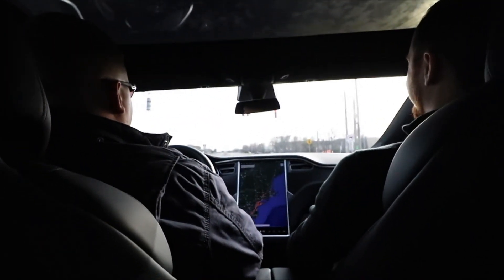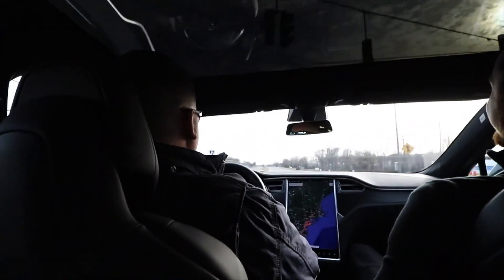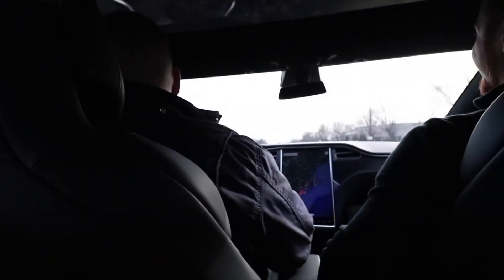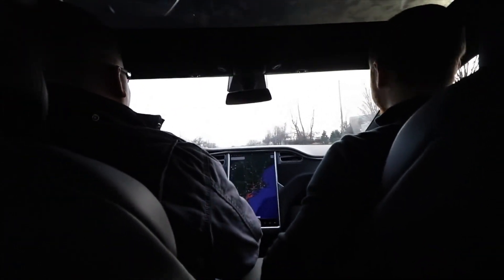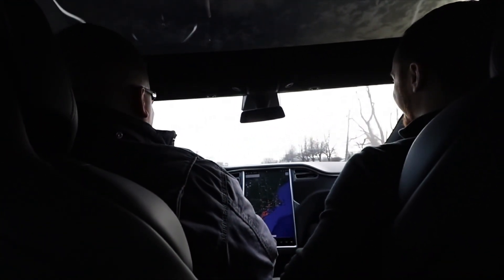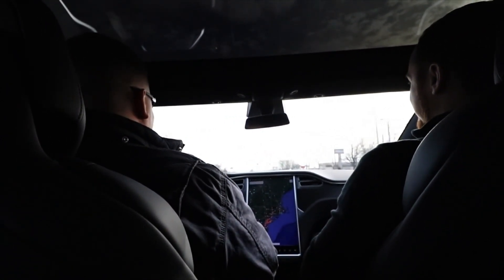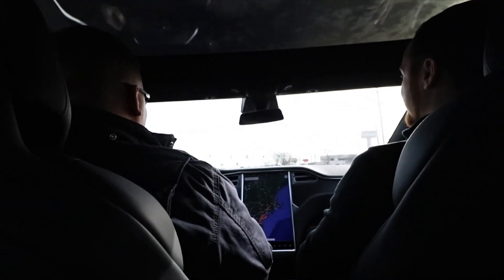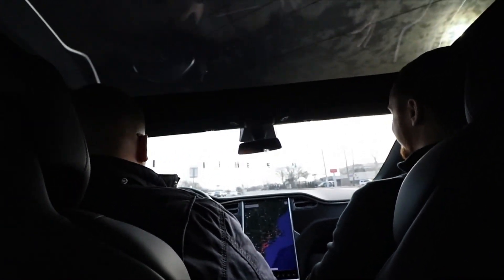Put your head back against the seat. 55 is gonna be here real quick! Oh! Where did everybody go? It looks like they're still at the light. Oh my god! This has to put a smile on your face every time, right? Every time. Sometimes I close my eyes and it feels like I'm on a roller coaster. Roller coasters don't even do that.